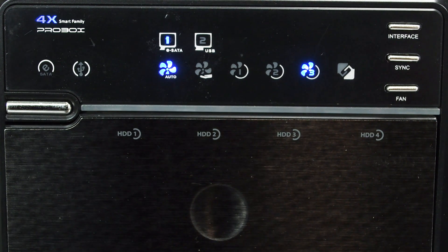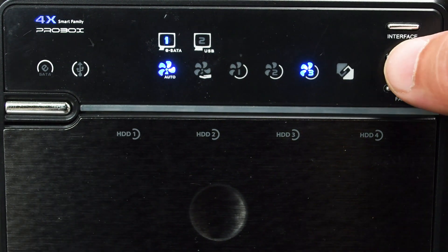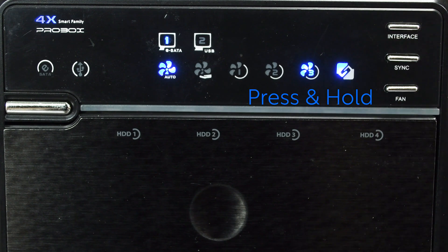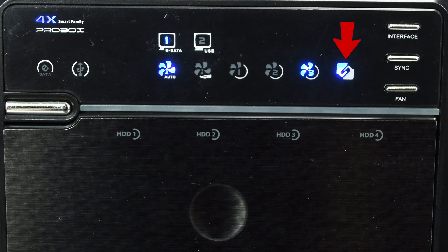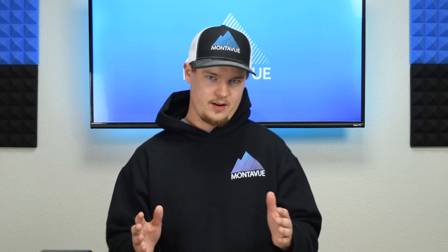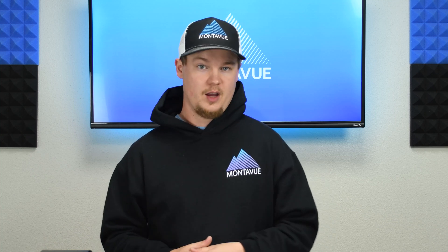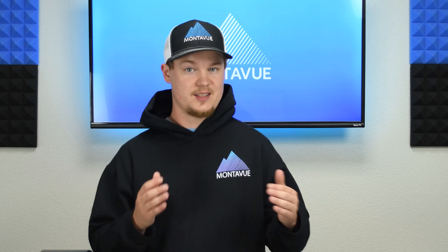Next, we need to sync it up with our NVR. Assuming your NVR is already powered on, press and hold the sync button and you'll see the little arrow turn blue when it's properly synced. Now that all the hard drives are installed and the eSATA box is connected to the NVR — showing all proper indicator lights confirming it's working and synced up — we're ready to log into the NVR interface and check our storage components to make sure the hard drives are being read properly and that the eSATA box is detected.